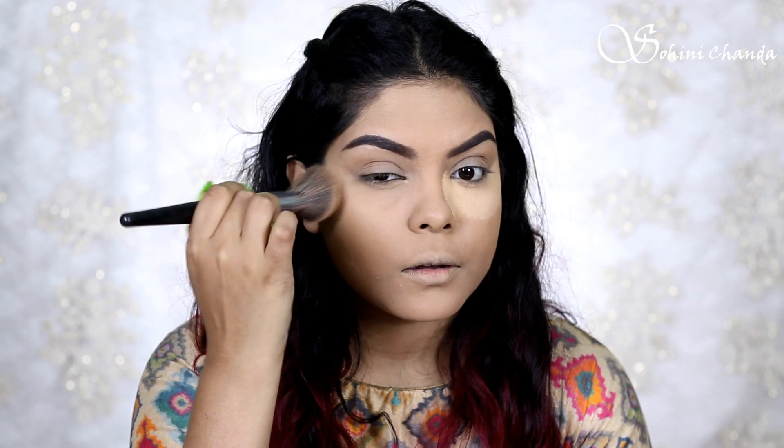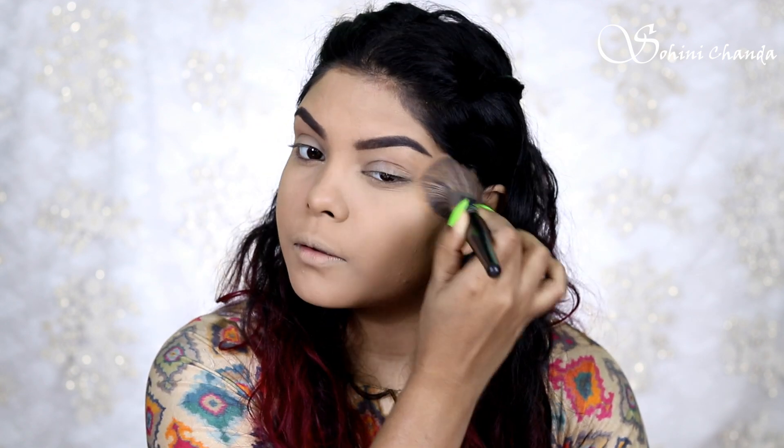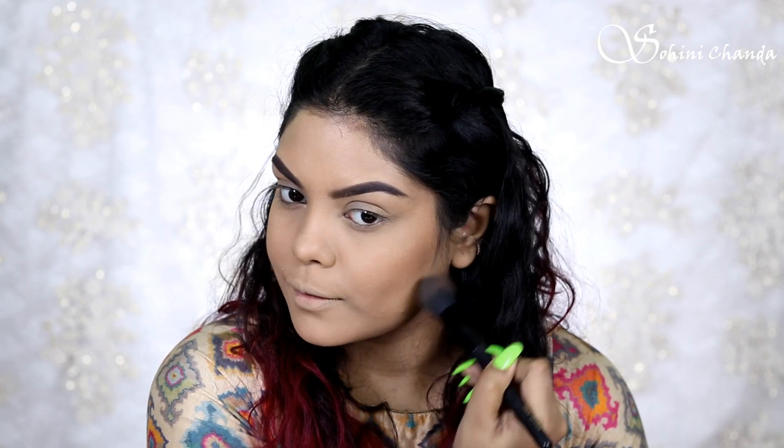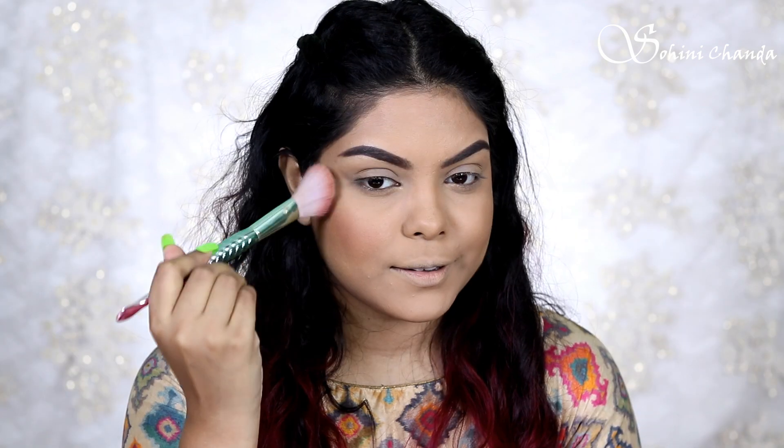I have to do my brows off camera. I will dust off the baking powder, then use my Glamour bronzer and my Sugar blush.